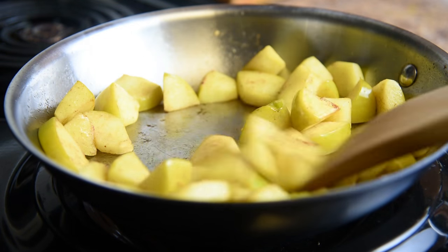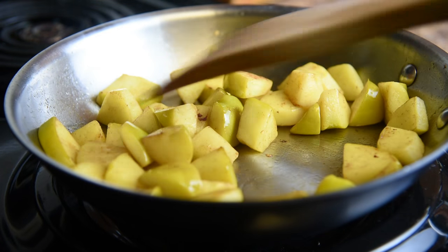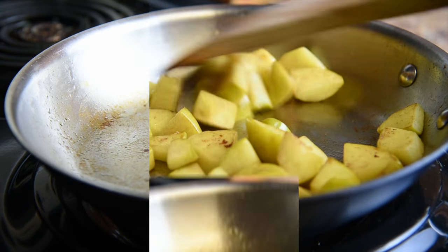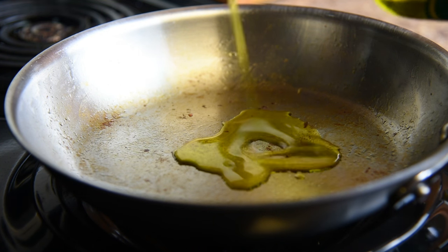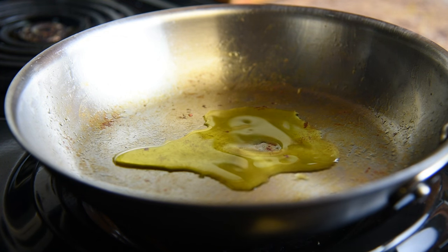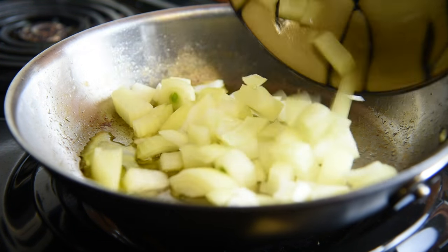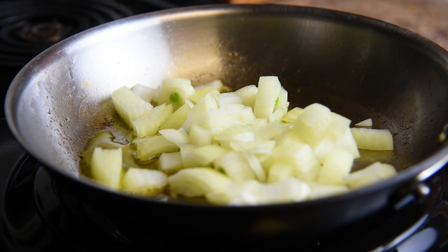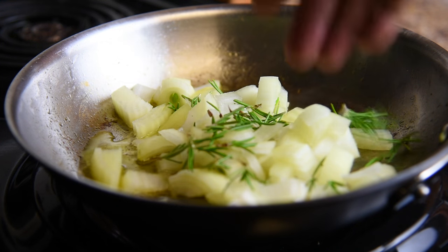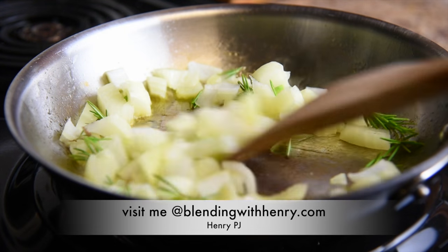Once the apples become brown and fork tender, they're done. In the same skillet, I'm going to pour in some more olive oil to sauté the onions. It's always nice to have those bits left over from the apples to add more flavor. I'm also going to drop in some rosemary — it'll flavor the onions and add a nice aroma to the butternut squash soup.